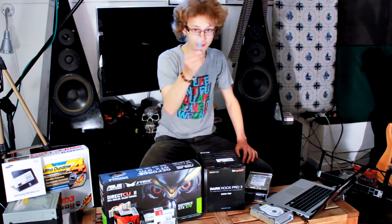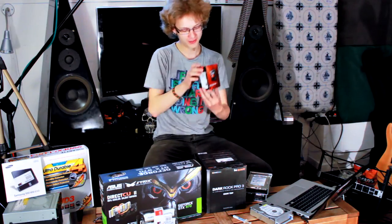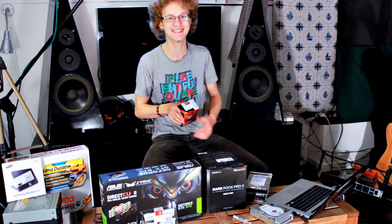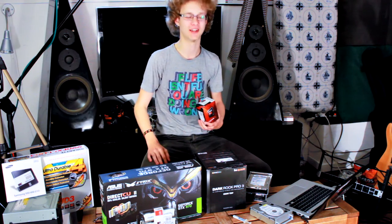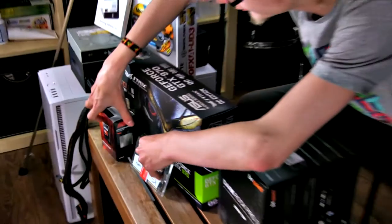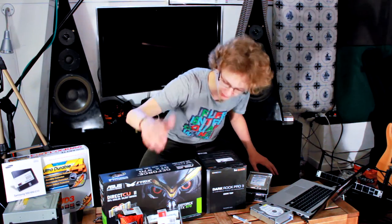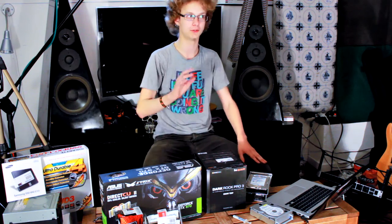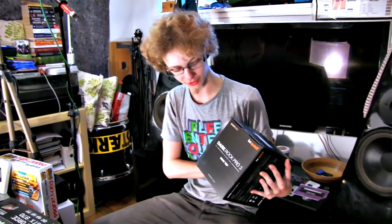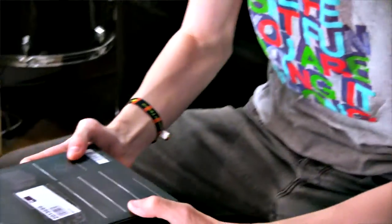We got thermal paste. If you're going to use the stock cooler on your processor, you probably won't need thermal paste, because they typically come with it already applied. Starting with the processor, this is an AMD FX 8320E, which is kind of the economy version — it is actually cheaper, but the E series use less power than their non-E counterparts. So this is a 95-watt TDP CPU. It's going to be great for overclocking, and it's going to run really well with this CPU cooler, which is the Be Quiet Dark Rock Pro 3 — a huge dual tower with two fans.